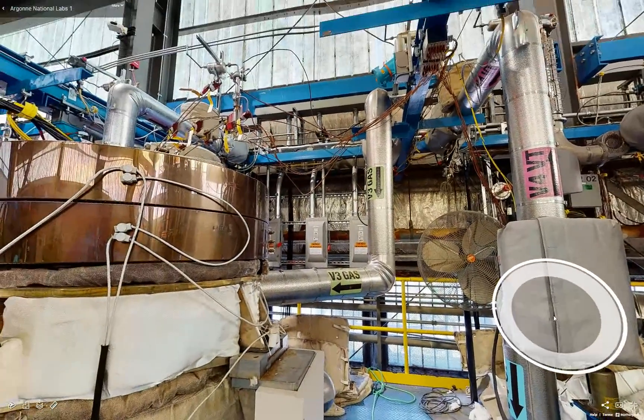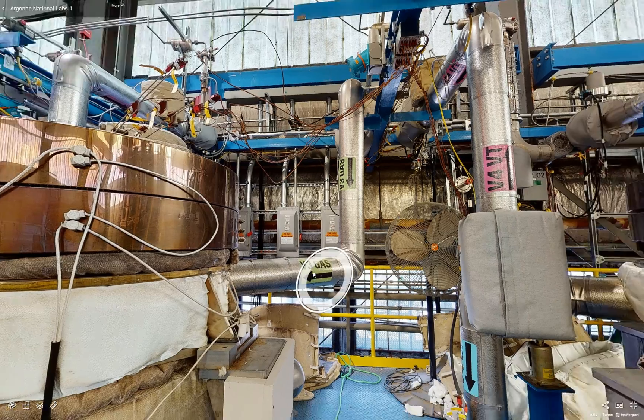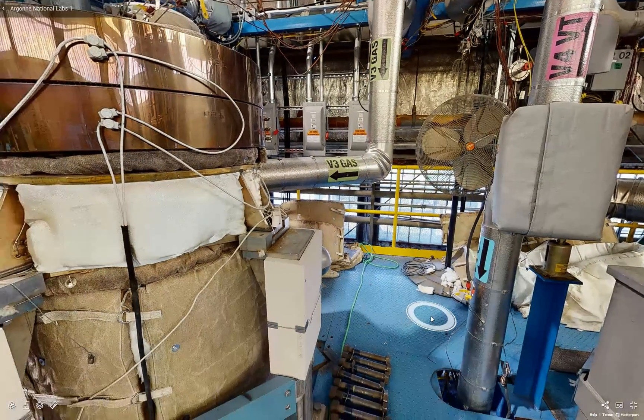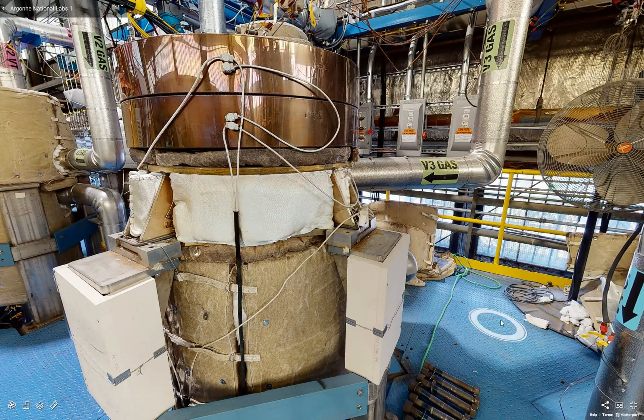Lastly, all of the vessels have their own dedicated argon gas supply, as well as their argon vent, and also have their own dedicated sodium supply and return so that they operate independently of one another.